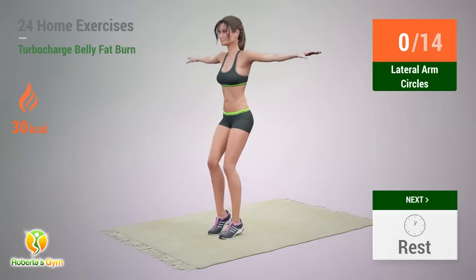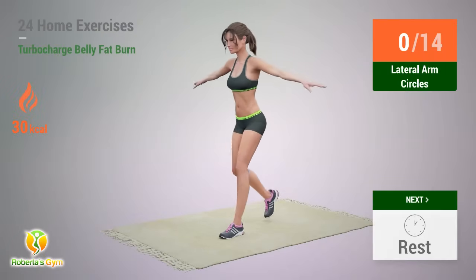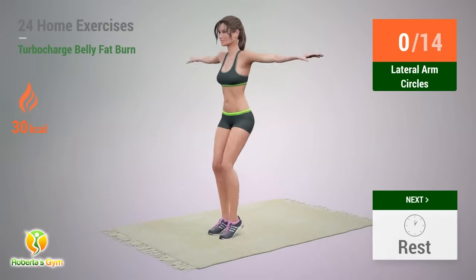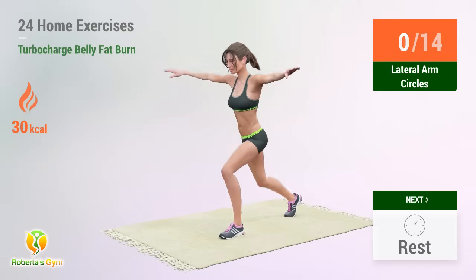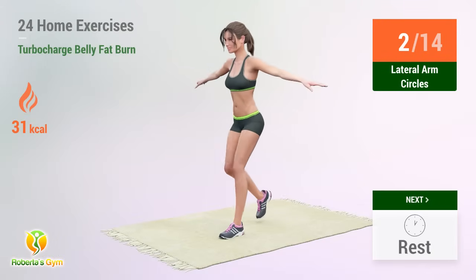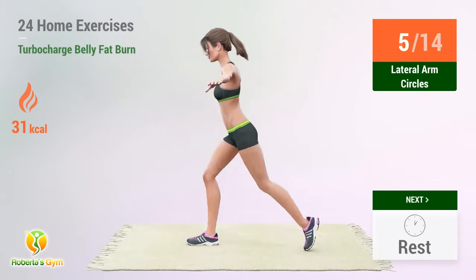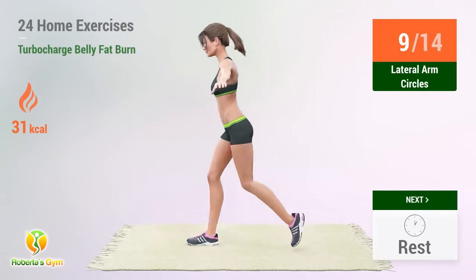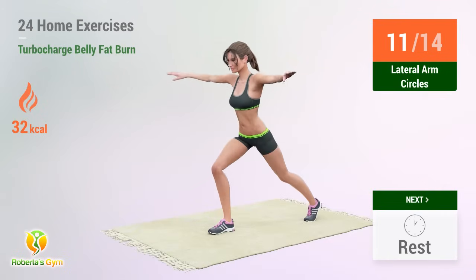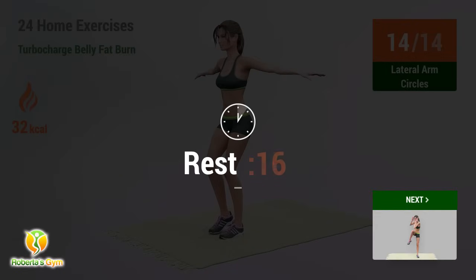Up next: Lateral Arm Circles. In 5, 4, 3, 2, 1, go! 1, 2, 3, 4, 5, 6, 7, 8, 9, 10, 11, 12, 13, 14 — rest time!